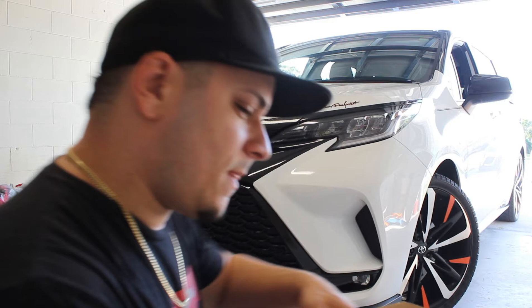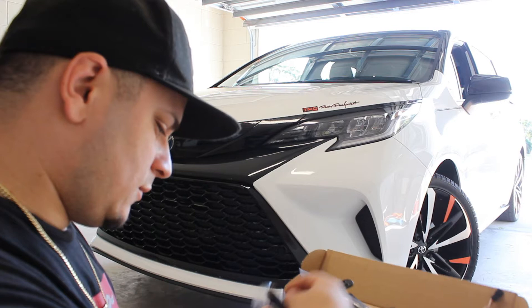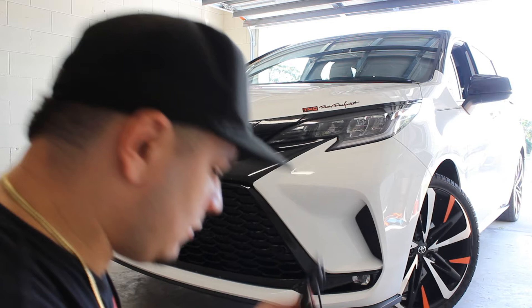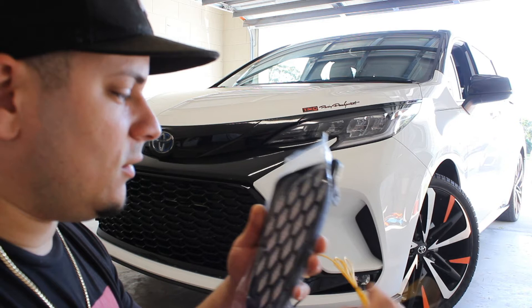So this is what we got. This is the passenger side, and this will be the driver side. It's got three different modes. It really doesn't come with hardware — it's just like a wiring kit, pretty much that's it. You got the yellow, which is going to be your signal light, and it does a sequential turn going from the top to the bottom like a running light. And it looks pretty awesome — I already tried it.